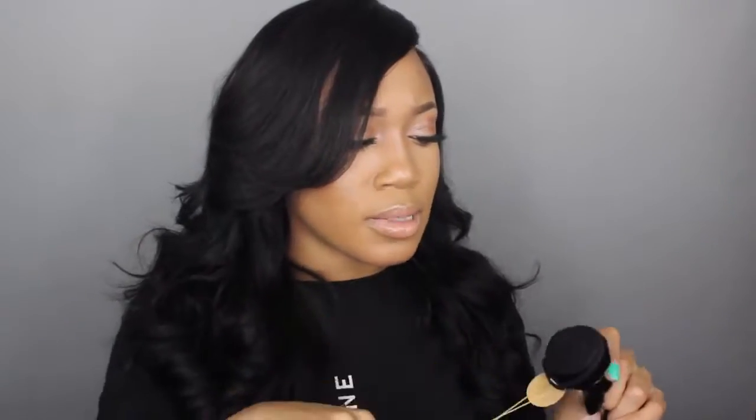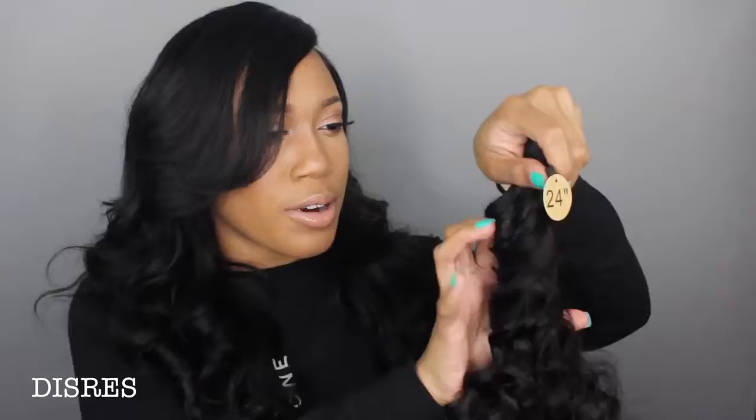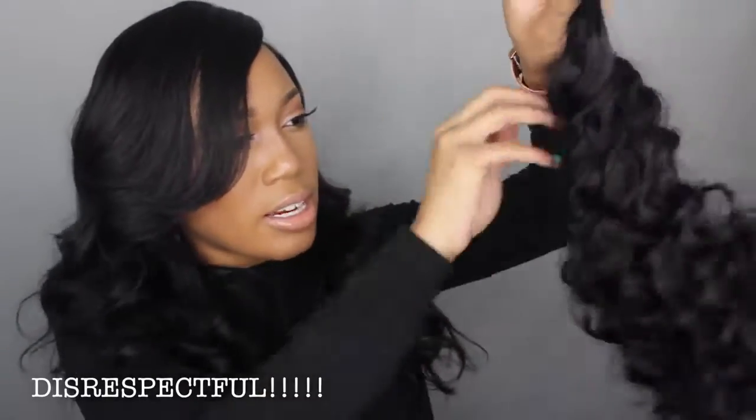My only con is this rubber band. Y'all know I hate the rubber band method for holding the wefts together, only because it can kind of snag the hair. I'm going to go ahead and take this off just to see if it leaves a dent — and it probably will. Yeah, so it did leave a small dent, but nothing too crazy.